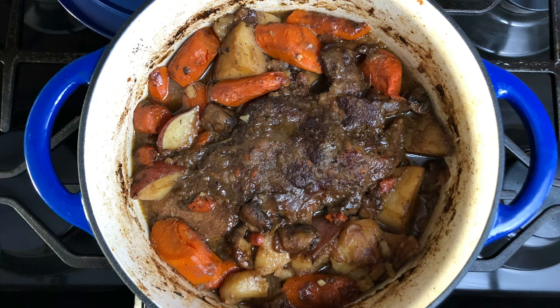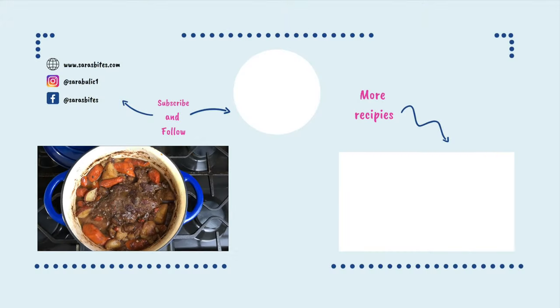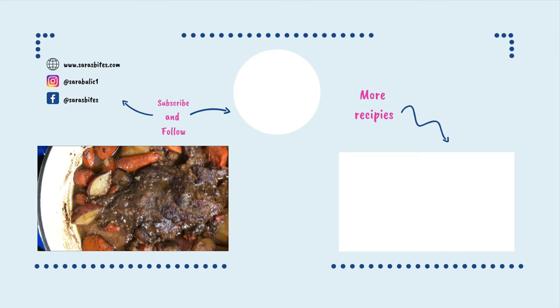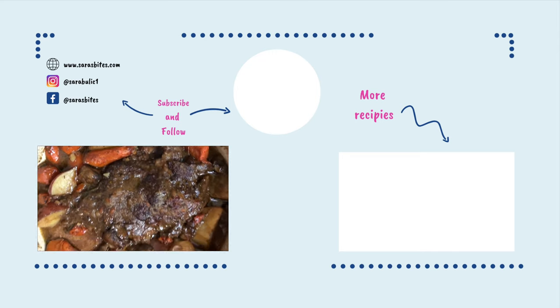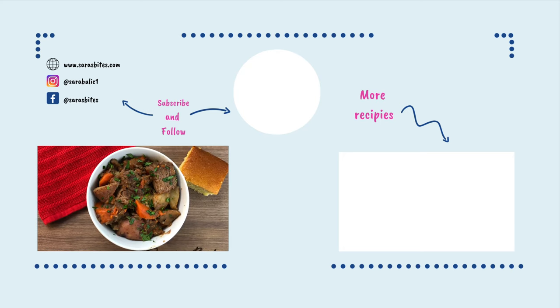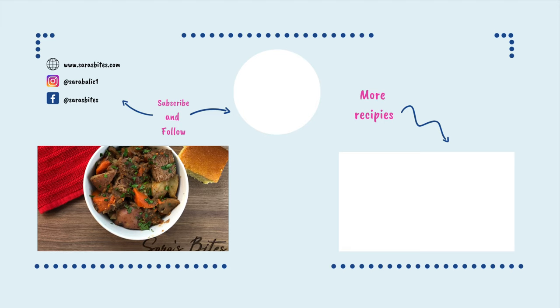I hope you all enjoy this recipe as much as I do. If you did, please give me a thumbs up below and consider subscribing to my channel if you want to see more recipe videos. I'm always open to any recipe ideas in the comments — please let me know if you have any questions or recommendations. Thank you guys so much for watching.